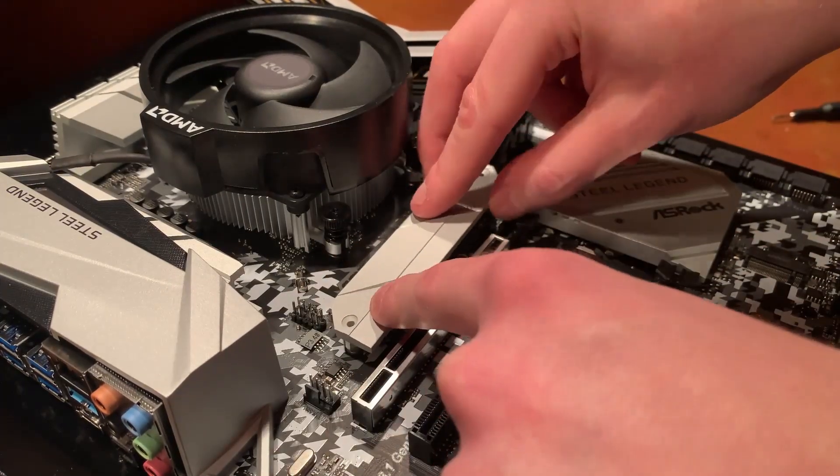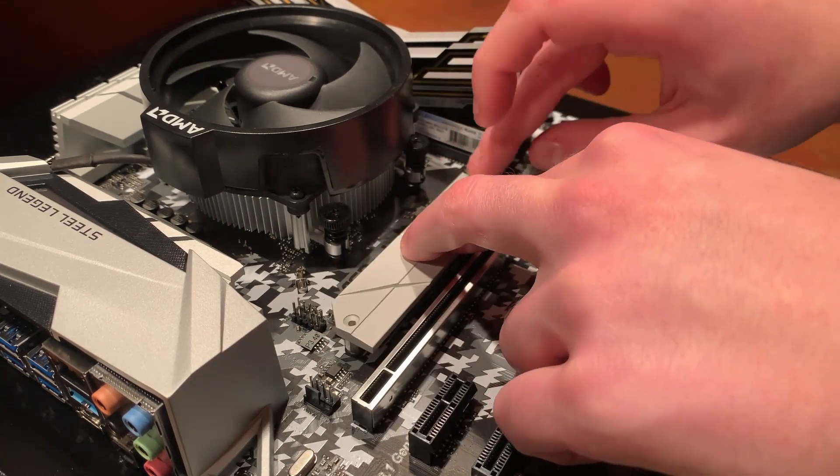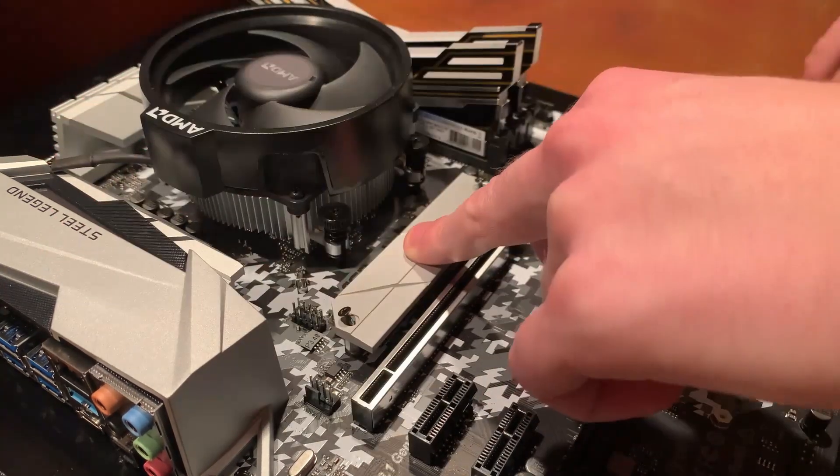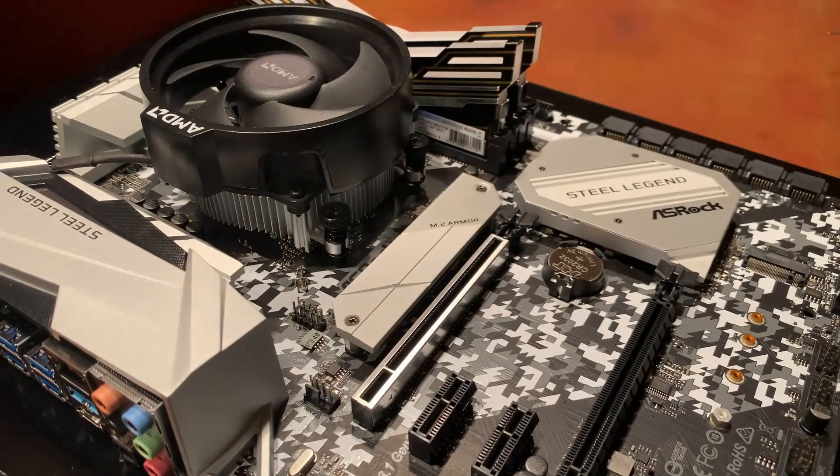Next up was storage. I decided to go for a decently sized NVMe SSD, which would be faster than the SATA SSD in the old rig. It's a Samsung 500GB — a decently standard drive. This would be the main boot drive, but I'll probably drop in some mechanical drives for bulk storage eventually.